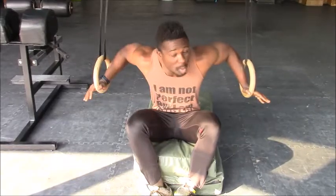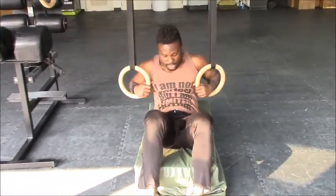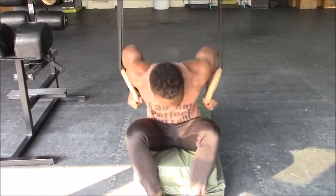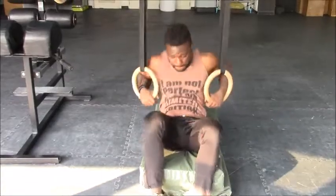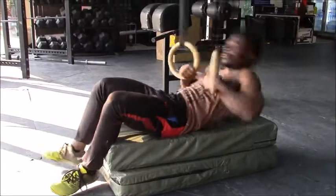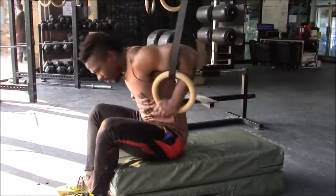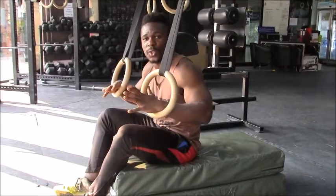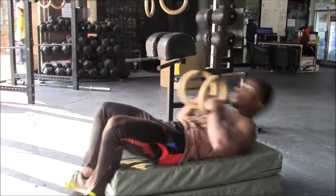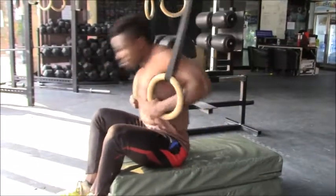Keep the rings nice and close. Try not to open your hands. From here, bring them nice and close to your chest. Let me do it one more time — I'll do it slow so that you can see, and then a bit faster. That is the first progression.